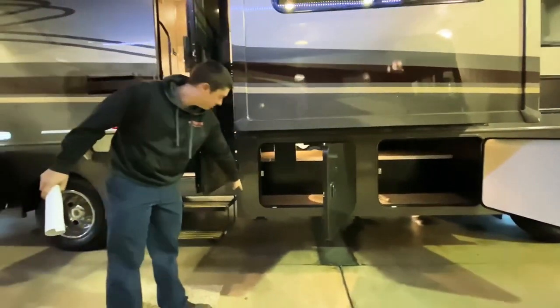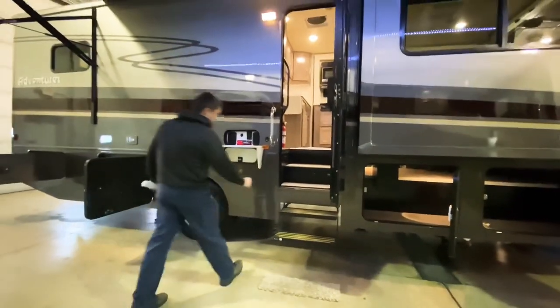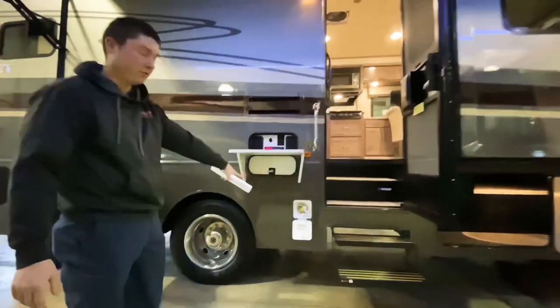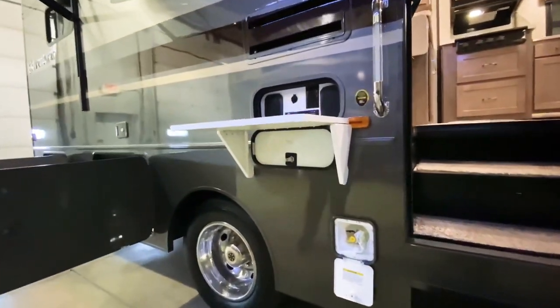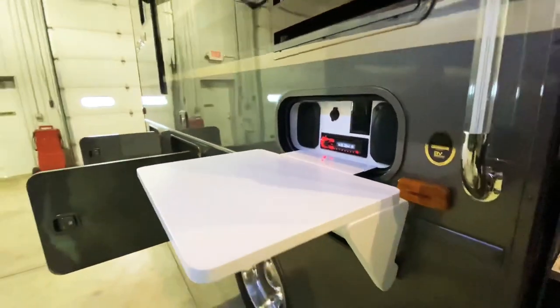We also have a little Pet Pal tie-down right there for your pets. And then over here by our entry door, I have an LP Quick Connect fitting down there for an outside grill. Right above that we have an outside entertainment center where we can hook up an outside TV or play music on our radio.